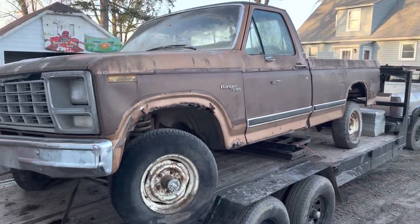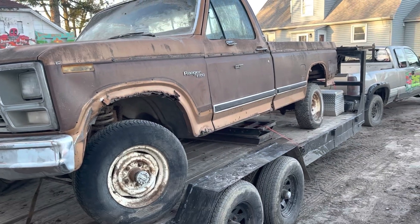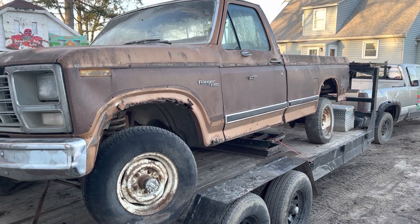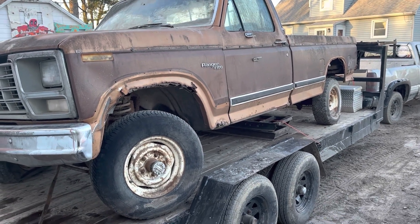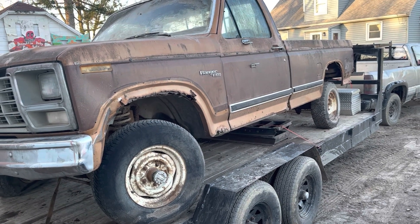So you guys ready to see what I got? I picked up a — don't quote me on it, I don't know for sure of the year — but I think it's an 80s, maybe early 90s. I don't know for sure, but I think it's at least an 80s truck.